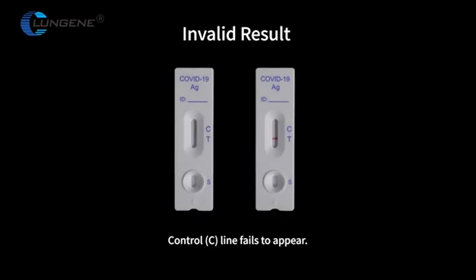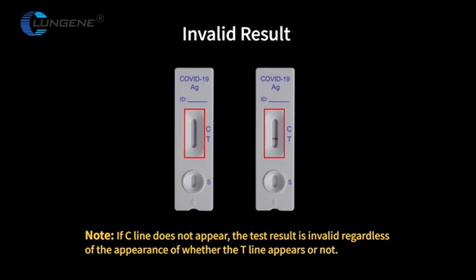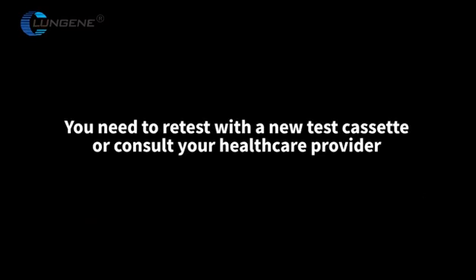Invalid result: The control C line fails to appear. If the C line does not appear, the test result is invalid regardless of whether the T line appears or not. You need to re-test with a new test cassette or consult your healthcare provider.